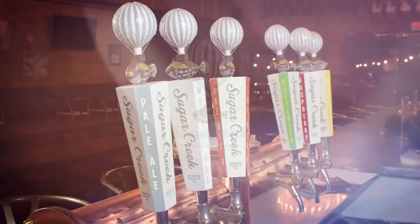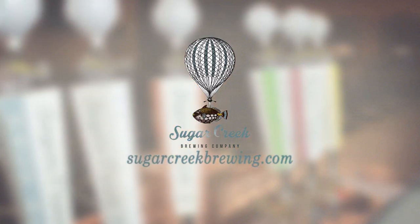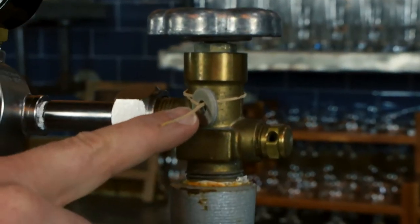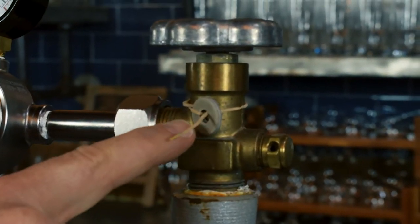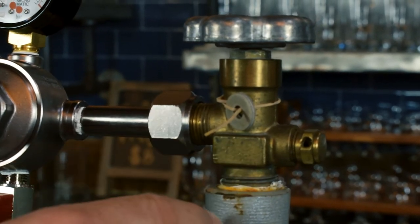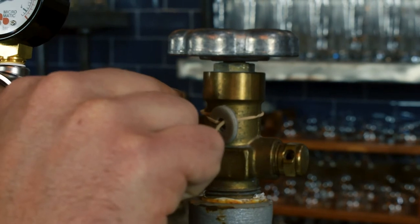So on to my second favorite way to tap a keg. With this sort of setup, you have a few parts that you need to get. Here you have the CO2 bottle with some paper gaskets. You need to make sure that these paper gaskets get installed between the nut and the gas bottle, and that you snug this down with a wrench.